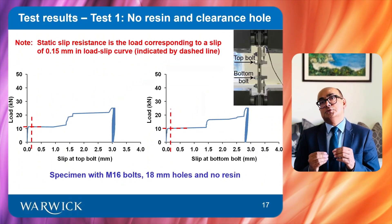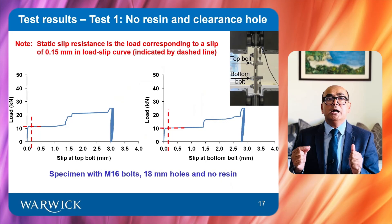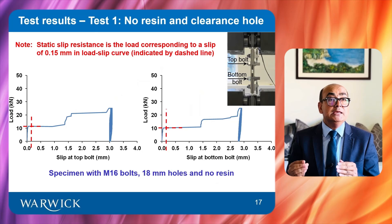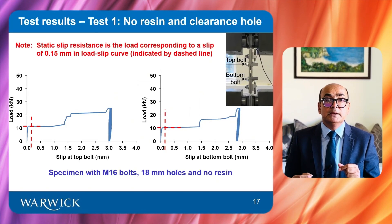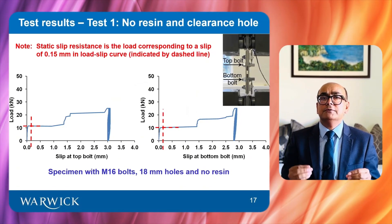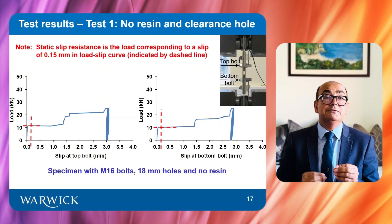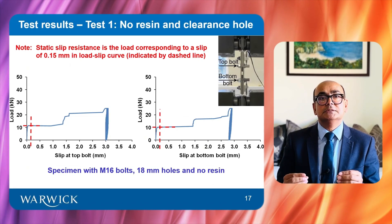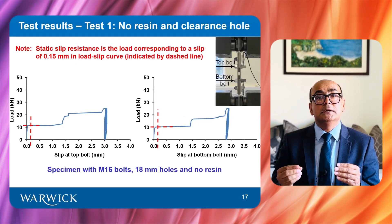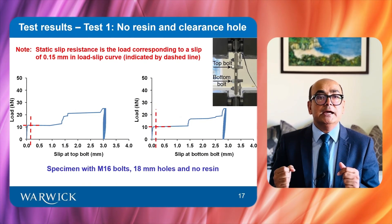This slide shows load-slip curves for a specimen with standard bolts and a clearance hole. The ultimate connection resistance is estimated as 50 kN using the ASCE standard for FRP structures. A service load is assumed to be 50% of the ultimate load. After reaching 25 kN, the specimen is cycled five times between 0 and 25 kN. The slip resistance — the load corresponding to a slip of 0.15 mm as specified in BS EN1090 — is indicated by the dashed red lines.